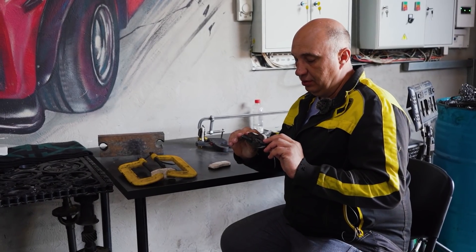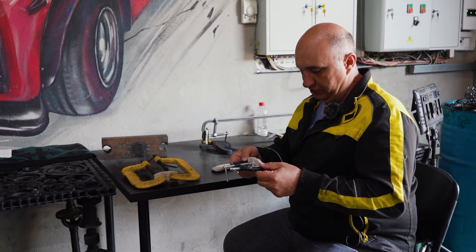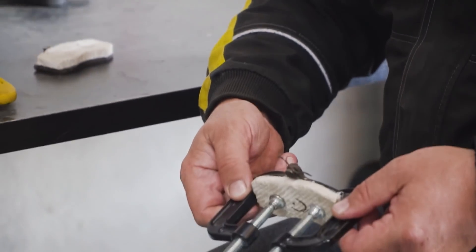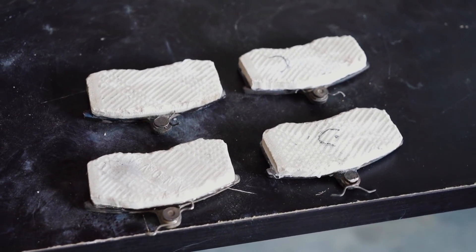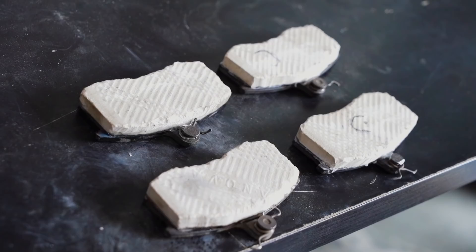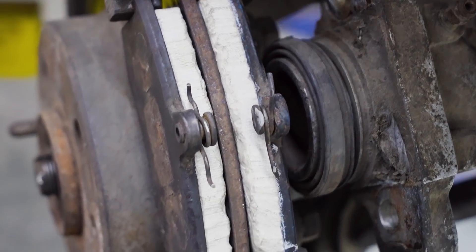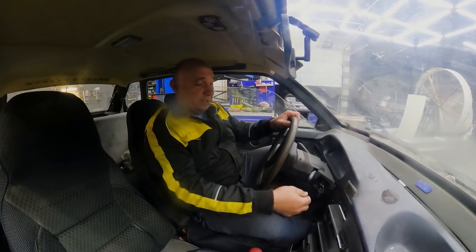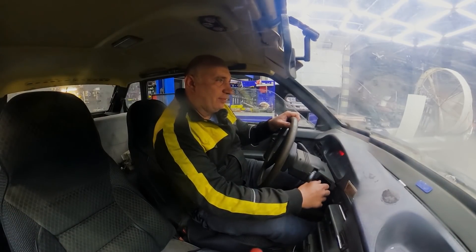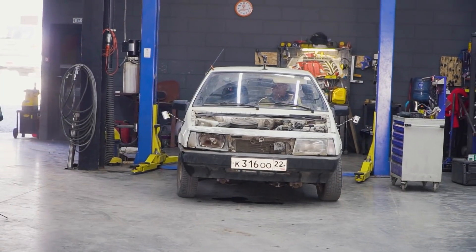These pads have been here for — the instructions say that it takes 24 hours for the glue to fully dry, but in reality these have been here for a good three days, so the glue just has to be dry by now. Now we just need to fit them to the car. It's time to install and test these. Alright, it's time to start testing these porcelain-tile brake pads. I'm gonna start by setting off slowly to see whether they do anything at all.